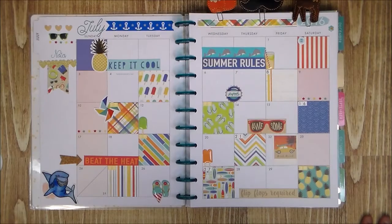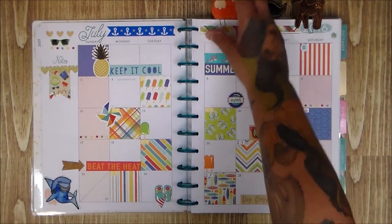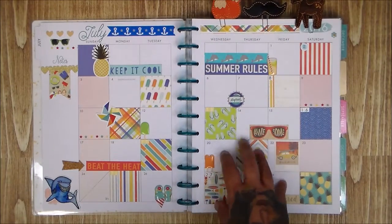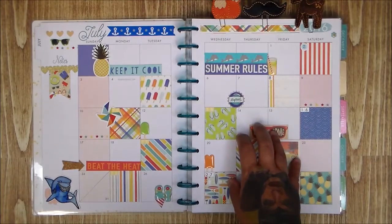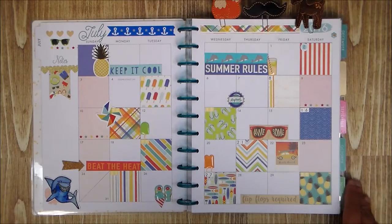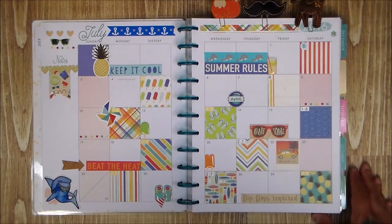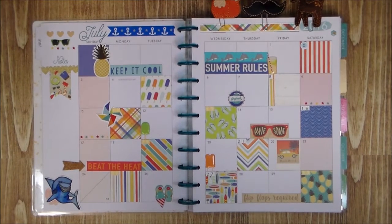I hope you guys like it — it was super fun! I'll show you my monthlies as I do them, going month by month. I don't want to do all 12 months right now because that wouldn't be fun — then you'd be done. I'll share what I'm doing as I go. Have a good night, have a great weekend, and I will see you guys soon — bye babes!